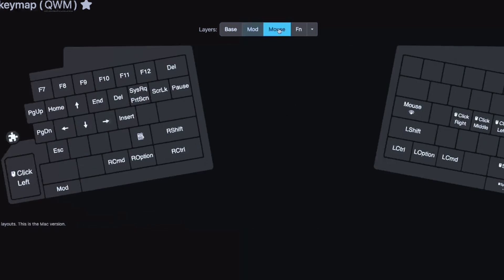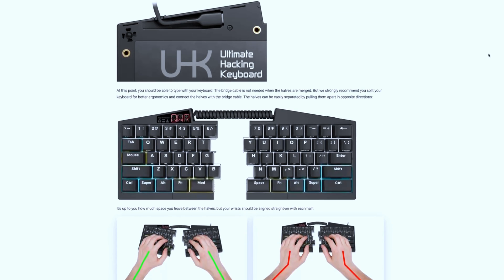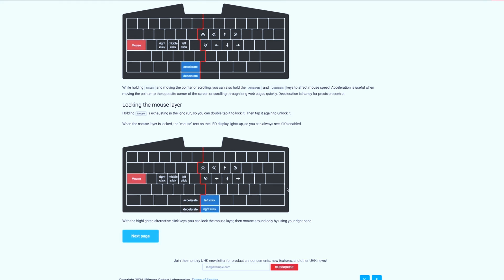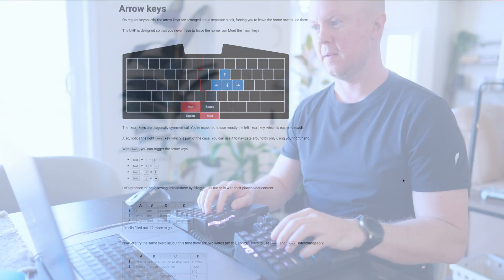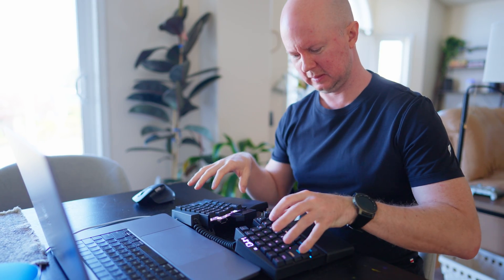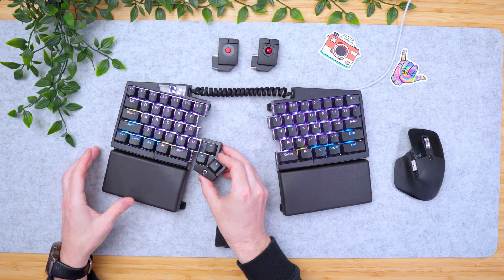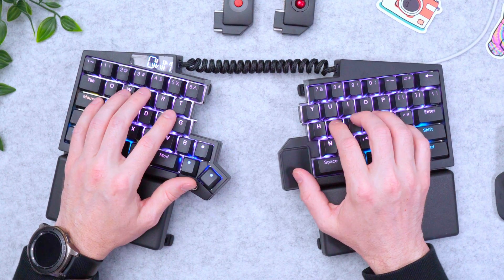When you get this keyboard and begin to set it up, it directs you to an orientation. It's at this moment where you realize the minds who created this keyboard don't think like you or me. You start to understand what they had in mind for how to use this keyboard. They know whenever your hands leave the keyboard, you're wasting time. That's why you can get these modules — so you can use the mouse with your thumb while keeping your fingers on the main typing keys.